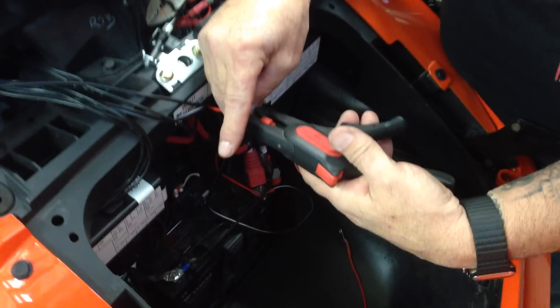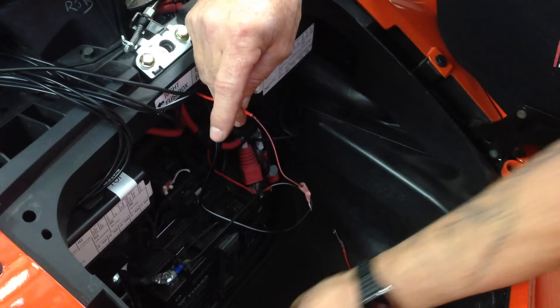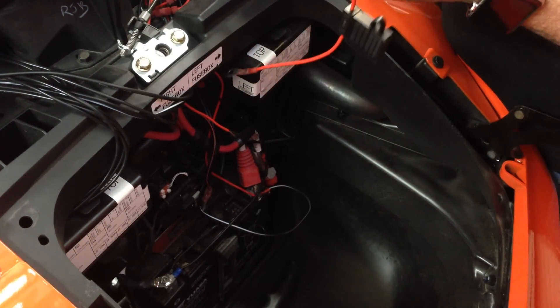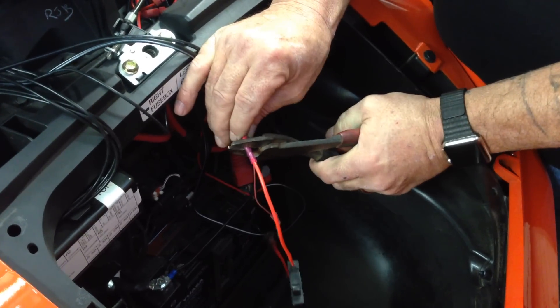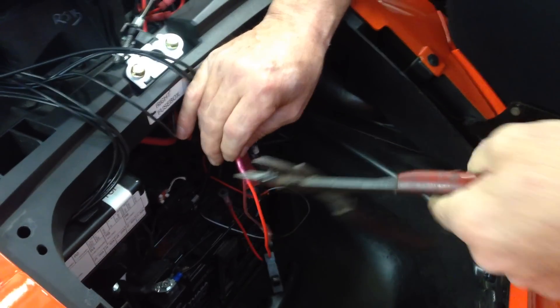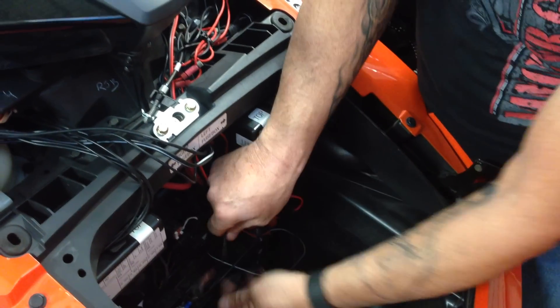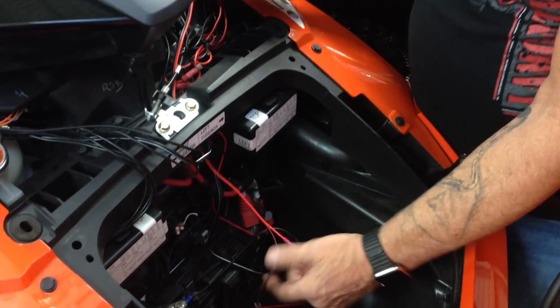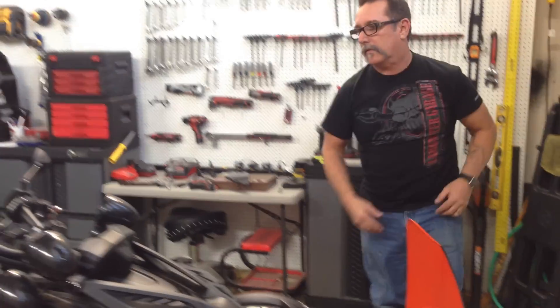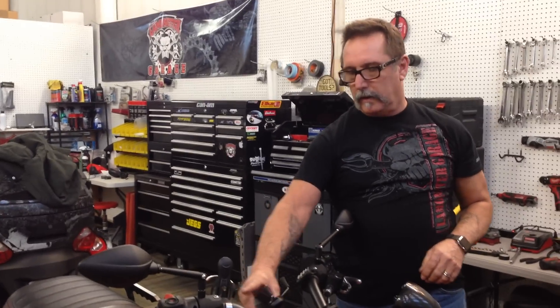Strip this one. This will go into the butt connector. I like to get it seated and hold it nice and tight. So basically this is your positive - it's going to go to this lug here, your negative is going to go to this lug here. We're not going to hook it up right now just for the sake of the video, but that's all you've got to do. That's all there is to wiring up this power plate on your F3.